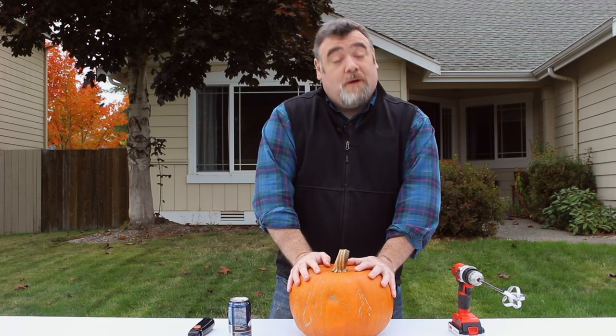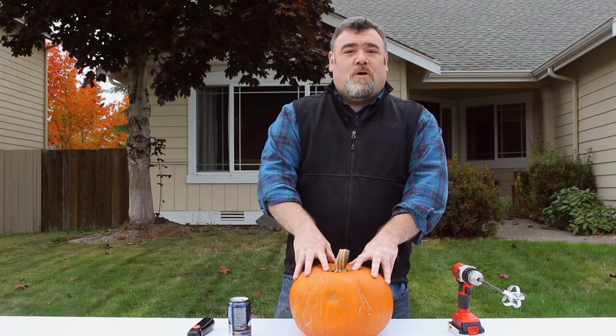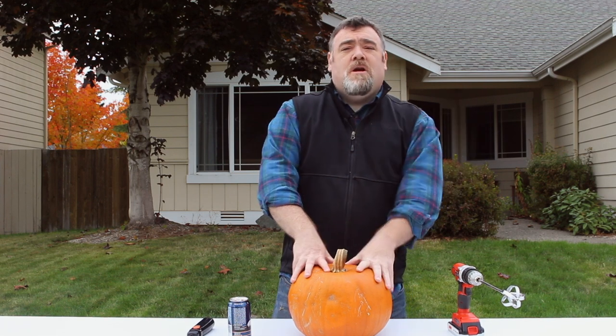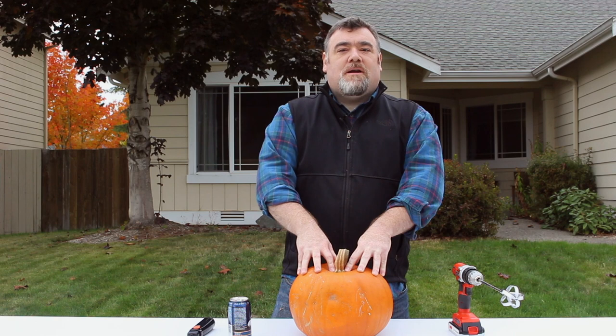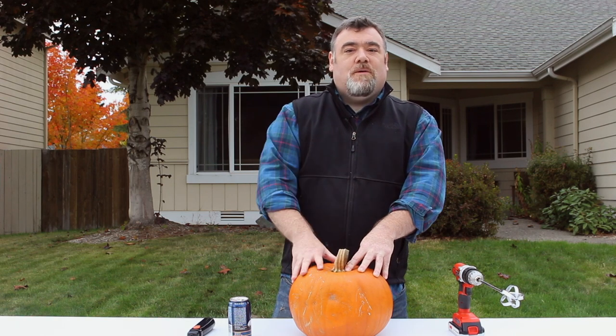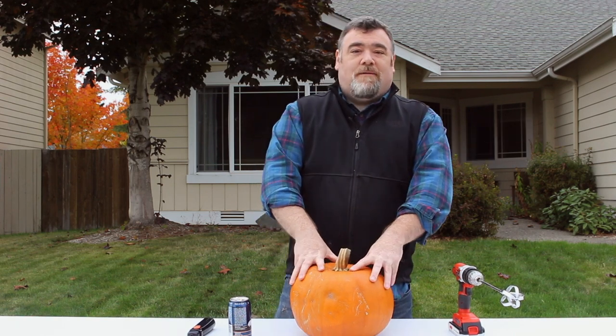So we're gonna take this pumpkin, we're gonna carve it, and then we're going to sit it out on the porch. We're gonna put a light inside the pumpkin and then connect a motion detector to it, so anytime someone walks by the property it's gonna go off.